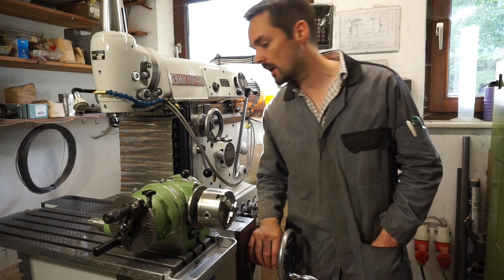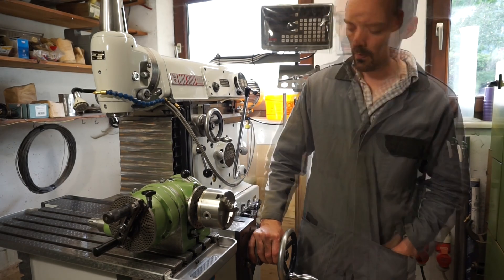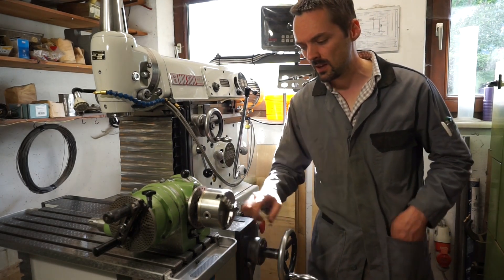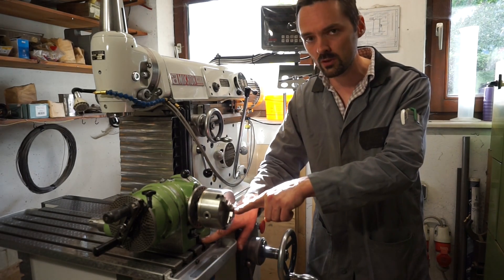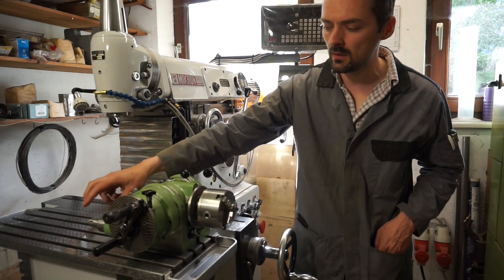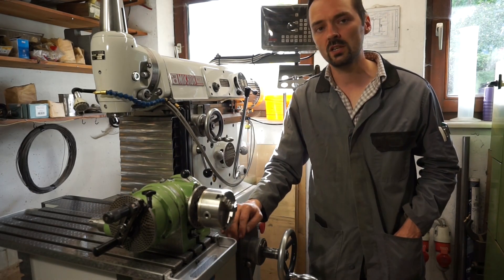This dividing head is a VARTA UTA-100E. The UTA — I don't know what this abbreviation means — 100 means a hundred millimeter spindle height above the base, and the E means externally driven, which is an option that can be used for machining spirals.